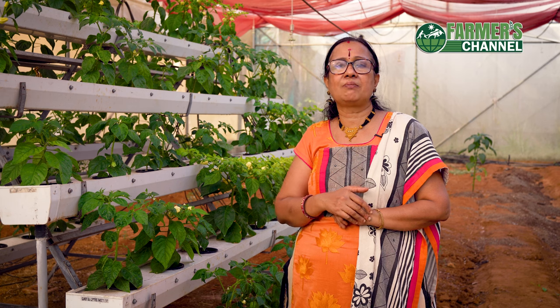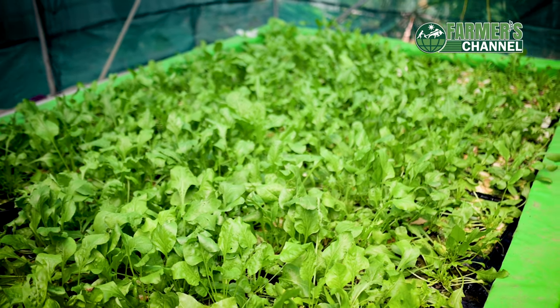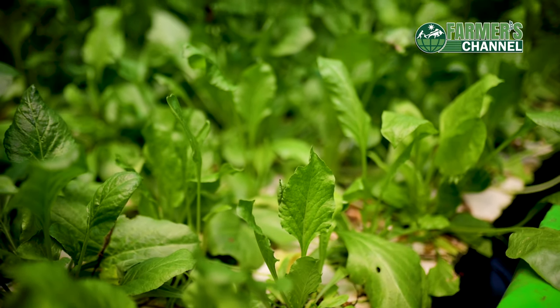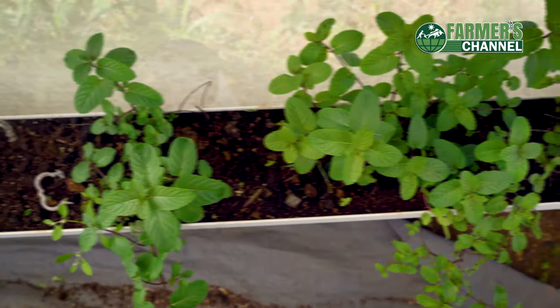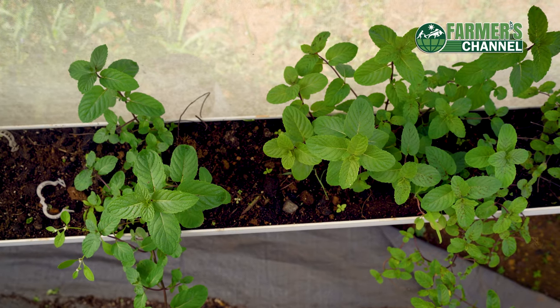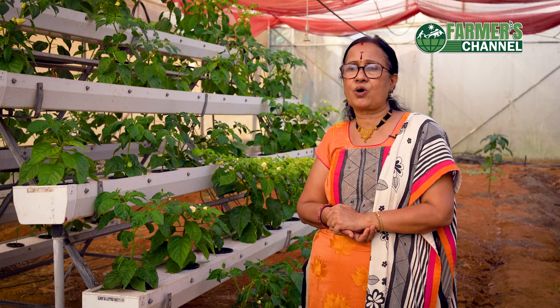We put a submersible pump in a tank and do aeration. In deep water culture hydroponics, plants float on a styrofoam board. Then we provide aeration in our bed. The dissolved oxygen level should be maintained at about 7.5 mg/L.